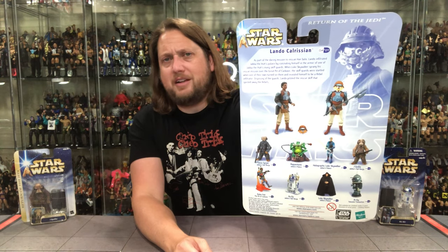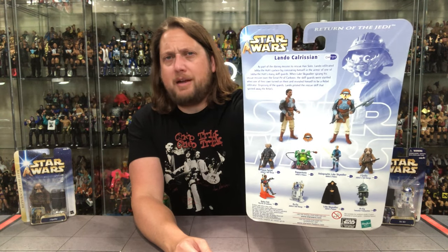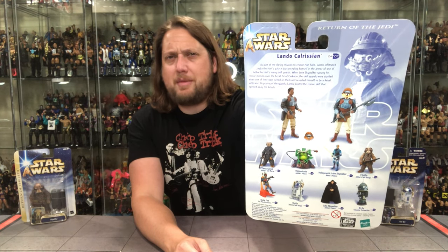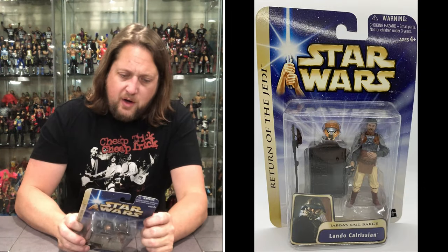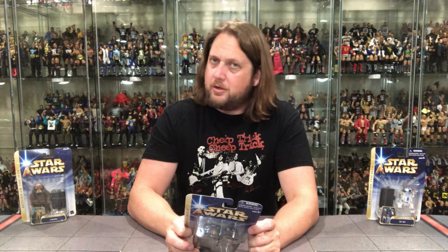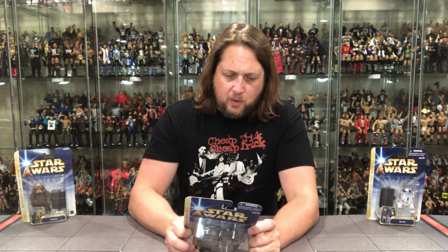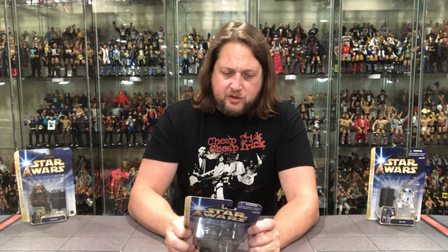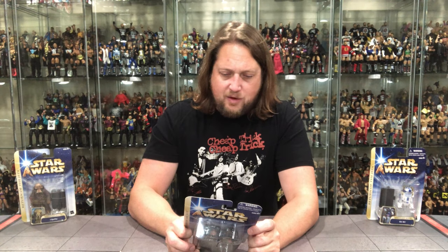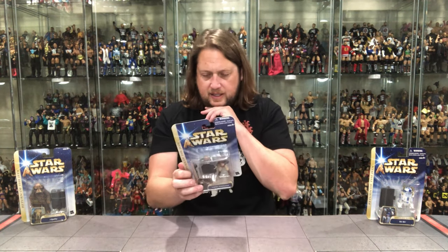There's the back of the card. We've got the cross-sell down below, warnings, Lando, a blurb, Star Wars up top, and a little glamour shot of Lando as well. Let's read the back of the card. As part of the daring mission to rescue Han Solo, Lando infiltrated Jabba the Hutt's palace by concealing himself in the armor of one of Jabba's many skiff guards. When Luke Skywalker sprang his rescue mission over the great pit of Karkoon, the skiff guards were startled when one of their own revealed himself to be a rebel infiltrator. Disposing of the guards, Lando piloted the rescue skiff that spirited away the rebels.